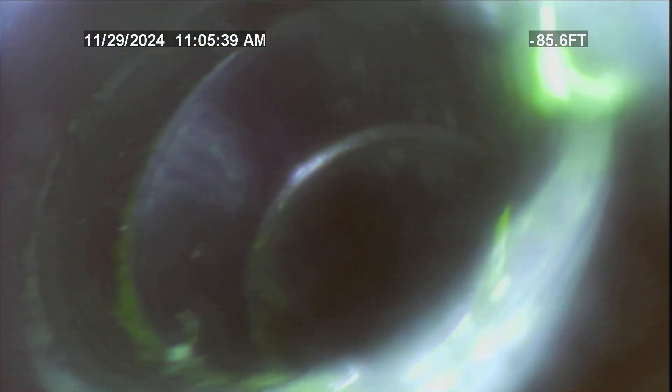We're going to be coming up out of the clean out. So here we are at about 82 feet — that's the amount of distance we have from the reel. This is the clean out that we worked on for today.